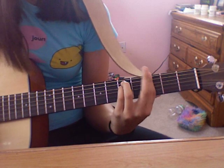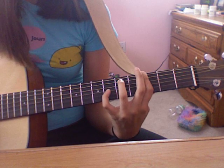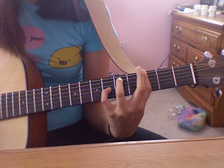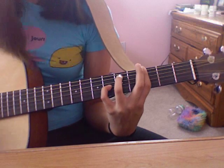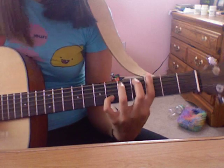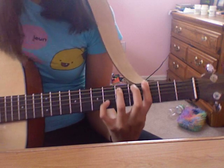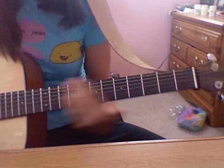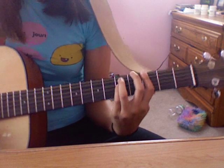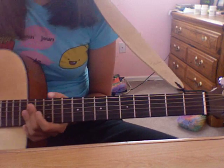And it goes like this — to go back into the chorus, make the G minor but instead of putting your pinky down on the 4th string, put it on the 2nd string on the 6th fret. Actually — just kidding — put it on the 2nd string on the 6th fret. That's the chorus.